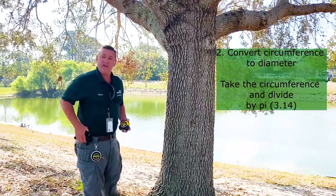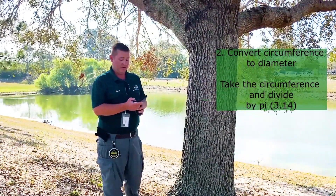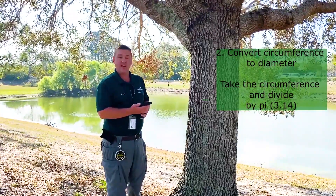So now we just have to convert that to diameter. To do that, you're going to want to pull out a calculator, take the circumference and divide by pi, which is 3.14. I got 67 divided by 3.14, and I got 21 inches.